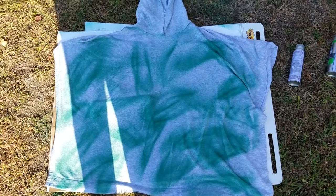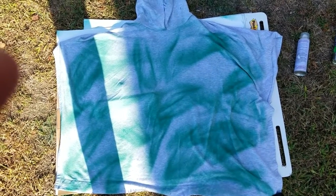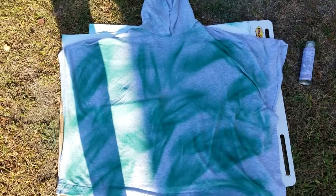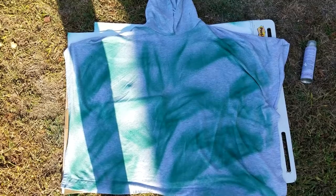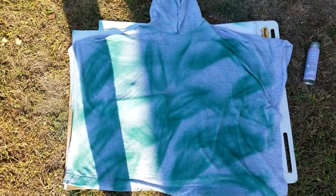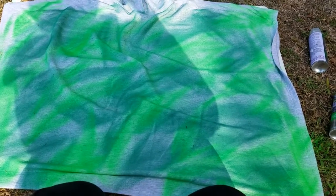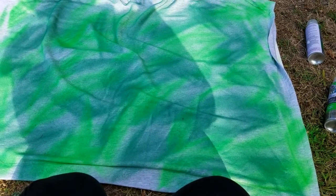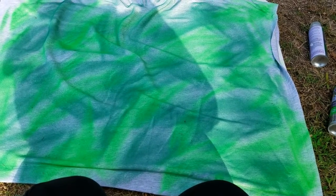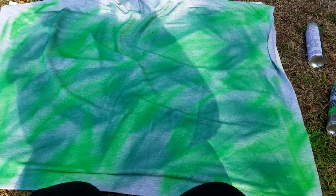I started by doing one side with the dark green in random circular oval patterns — I just wanted it to look as close to camo as I could, so a random arrangement of the pattern is fine. Then I went in with my lighter neon green and basically just filled in the spaces where there wasn't dark green with light green. Then I repeated that on the other side of the poncho and the hood.